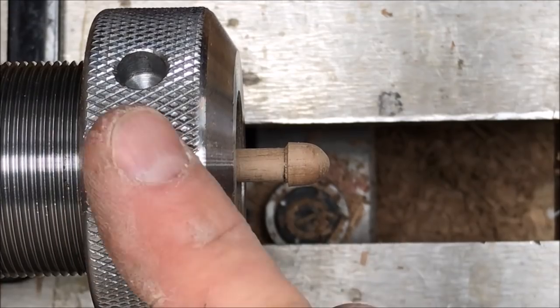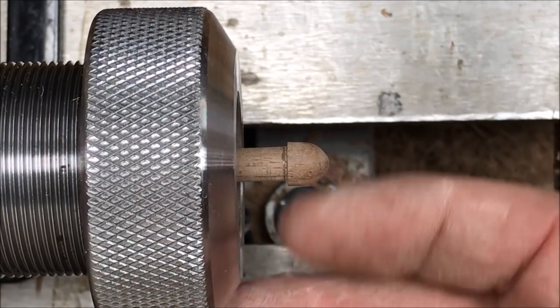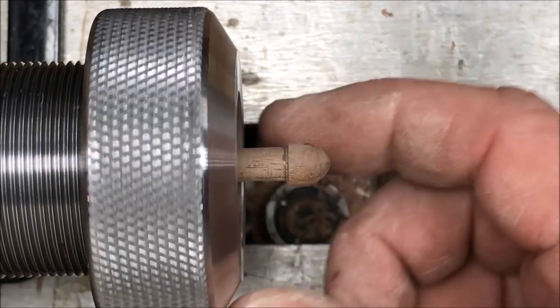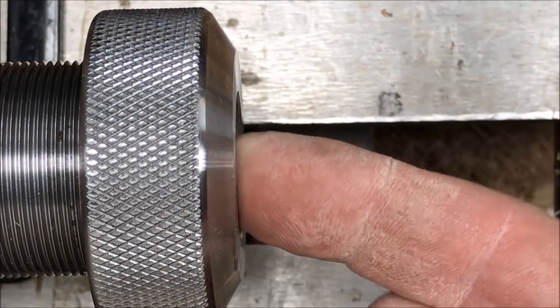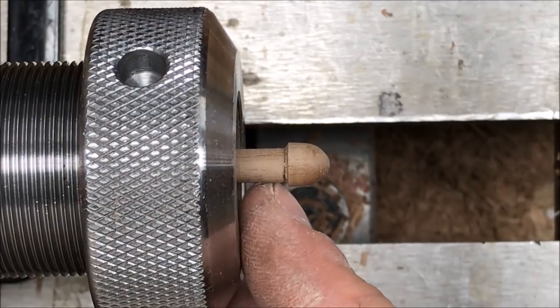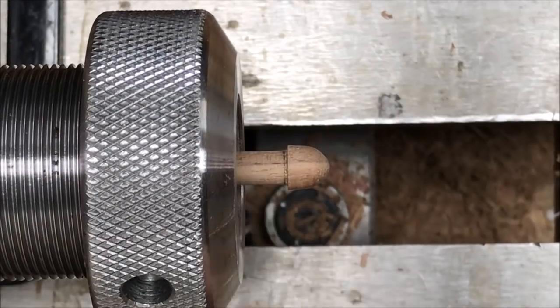I wanted to mention one additional thing before I put a CA finish on my finial: I removed the bushing and re-chucked it back up in the collet, leaving a decent amount exposed. The issue is if you leave that bushing on there, you are going to glue the bushing to the finial, and you definitely don't want to do that.